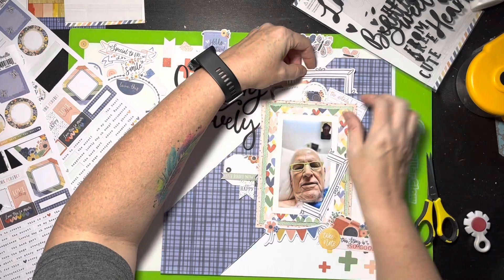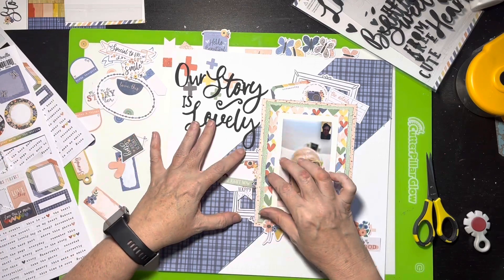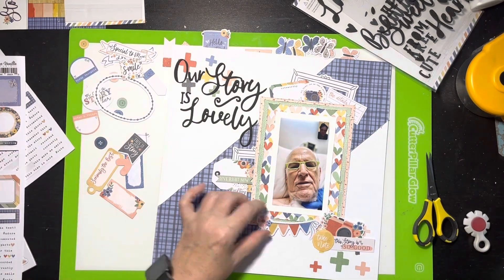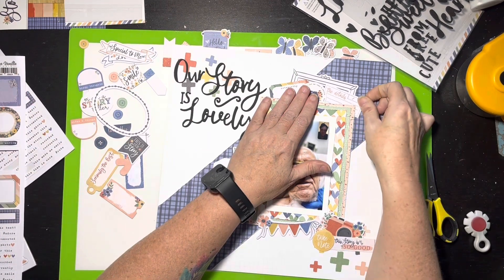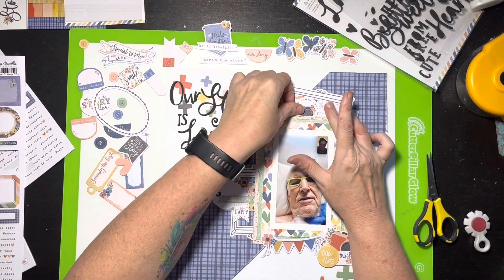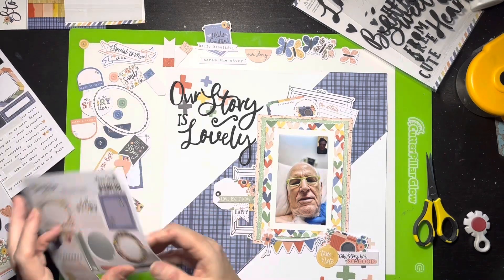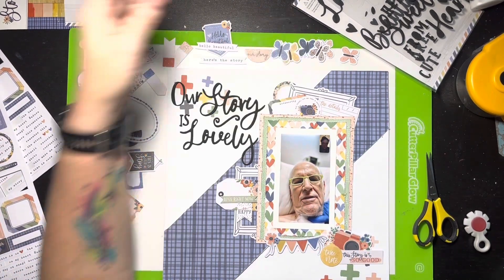I decided to go ahead and cut the frame because I needed to see what it would look like on the left side. I pulled it over there — there were cat hairs, she's always into my stuff. I put the little tag there and got my little banners going. I looked at the various ephemera pieces but don't end up pulling in much more — I'm deciding this is basically what I want. I will pull out some little word phrase stickers toward the end.